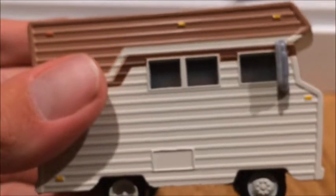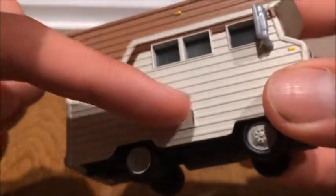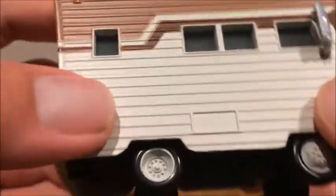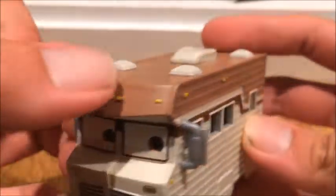I wonder if Harvey here has been into all of them. And then this right here is probably a storage compartment. Nice rims — pretty basic rims for an RV. And he is pretty heavy, which is to be expected from the RVs. They're pretty heavy cars.